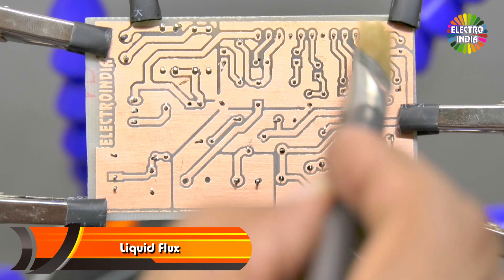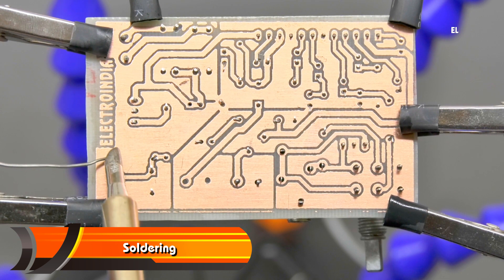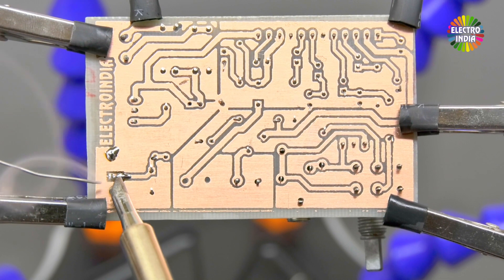Before soldering, apply liquid flux. Then proceed with soldering. The PCB traces are very close together, so solder carefully. Make sure the traces do not short with each other.